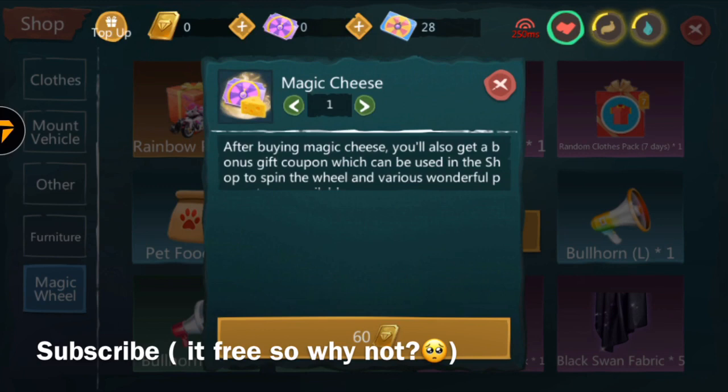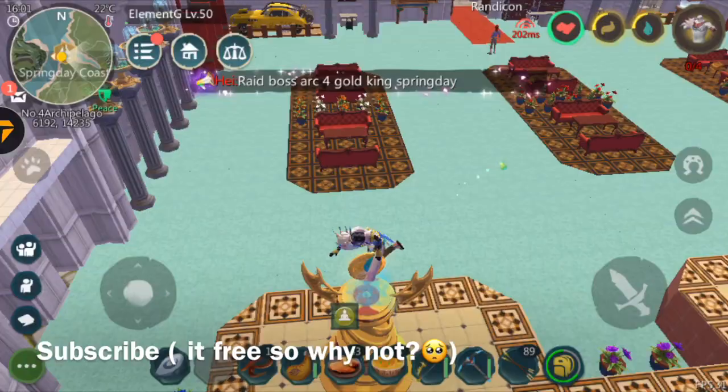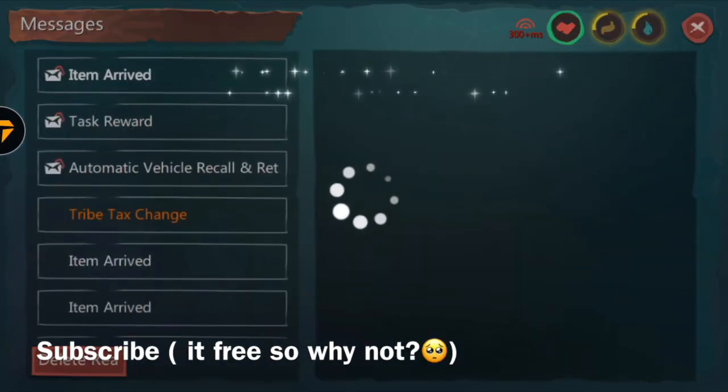The only thing you cannot use bond coupons for is spinning — you need credit to spin. But you can use bond coupons to buy anything else, like a mount, the griffin, or anything else in the shop.